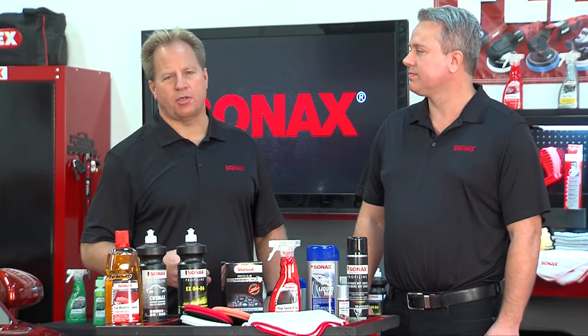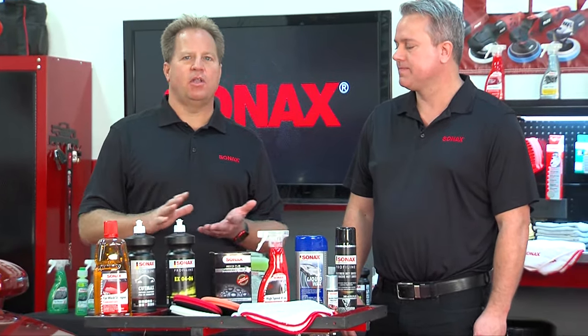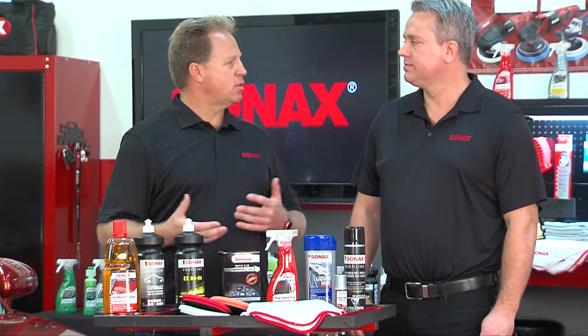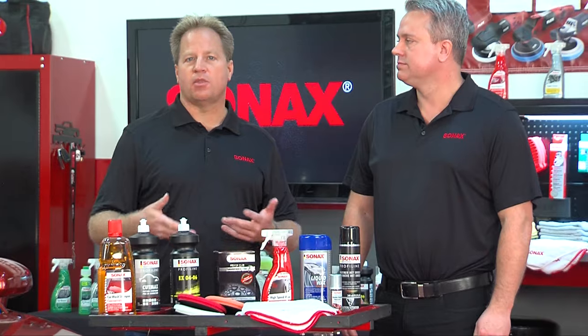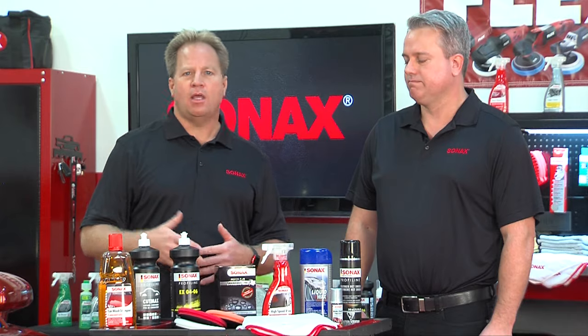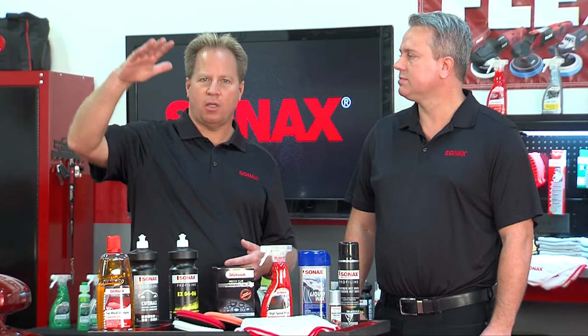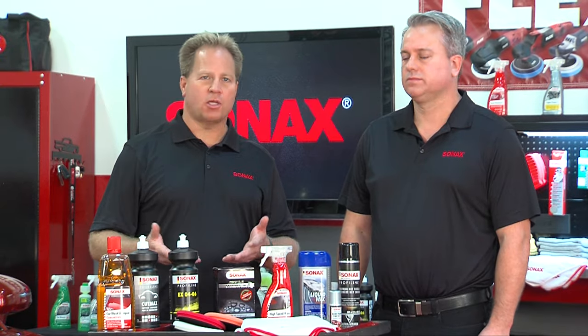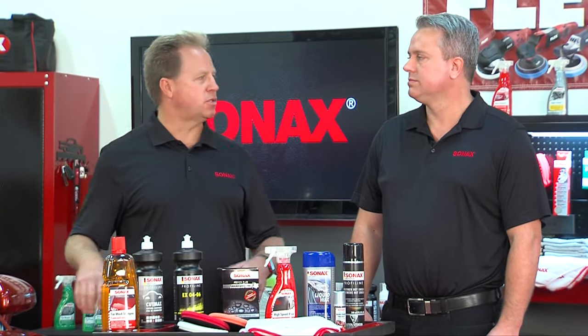A couple of tips for washing: if at all possible, never wash a car in full sun or direct sunlight, because the sun will tend to dry up the soapy water on the paint. Try to wash in the shade, early morning, or late evening. Typically you want to start at the top and work your way down, washing panel by panel, and after finishing each panel go ahead and rinse the soap suds off.